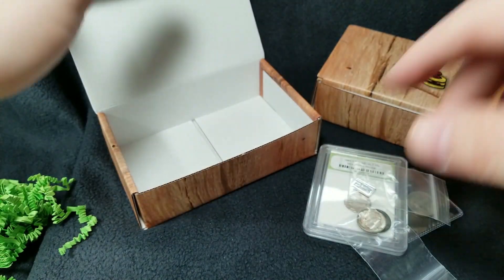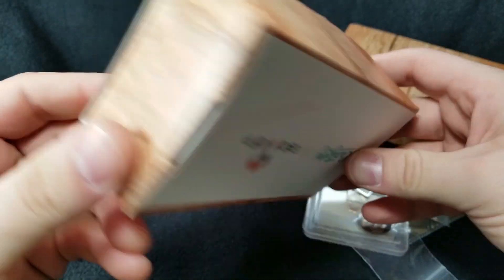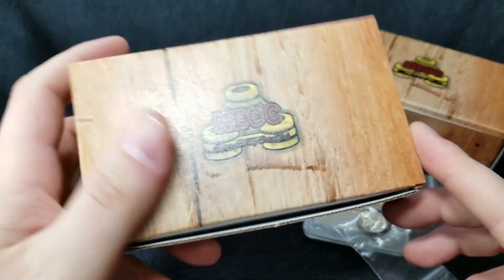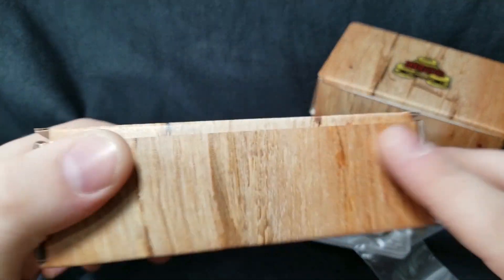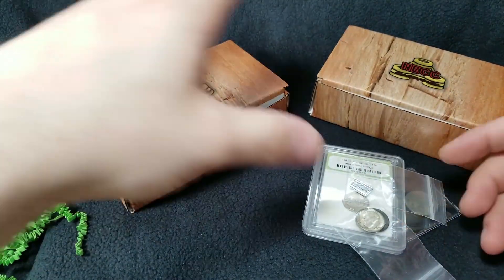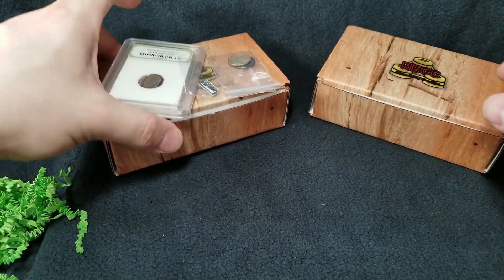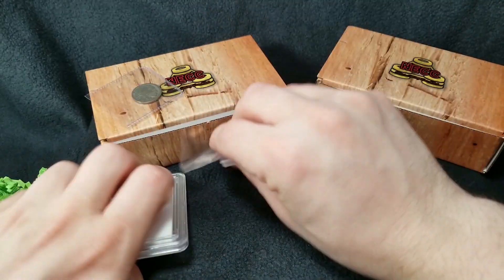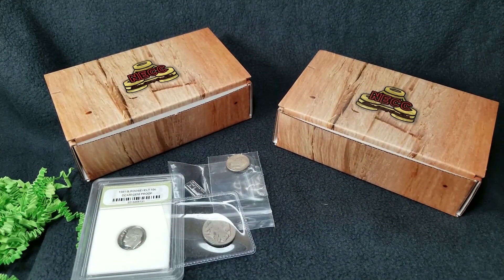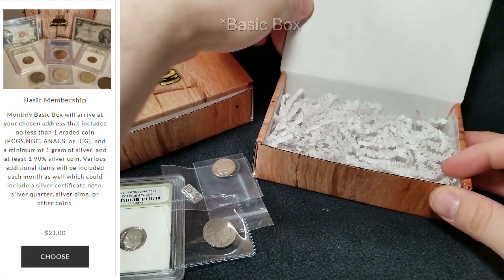This I believe is the basic box. The only thing I wish is that there was some kind of marking on the box that told me which was which. I love the boxes, I love the design, but I wish maybe it said somewhere like 'beginner,' 'basic,' 'gold,' 'silver,' or whatever. This is very cool — a nice little addition for ten bucks. That's definitely a good deal for ten bucks.